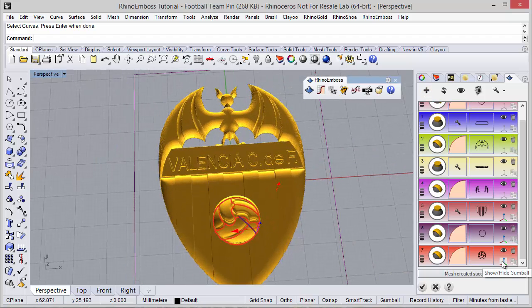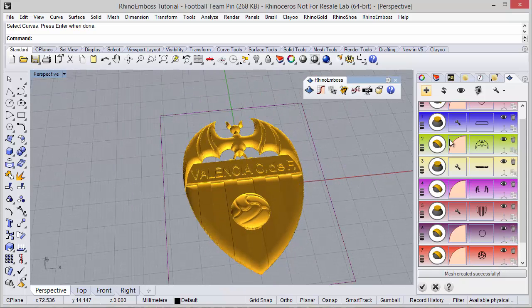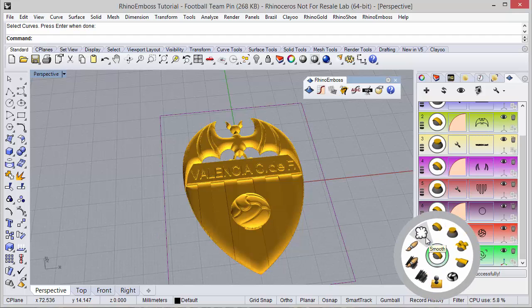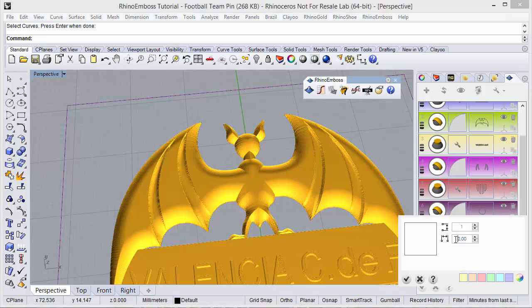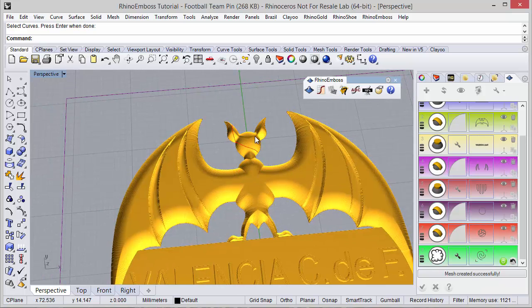Now for the last operation — before that I'll close all the gumballs with shift. I'm going to add one more operation: this time operation smooth. I will smooth — maybe change the diameter — and smooth this area a little bit.